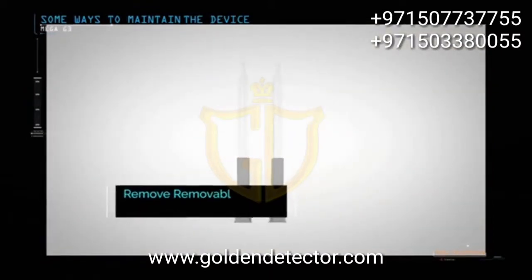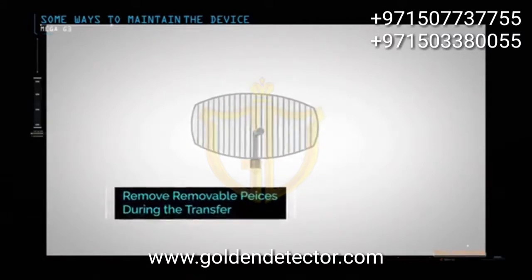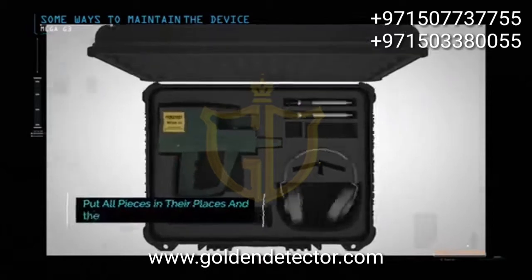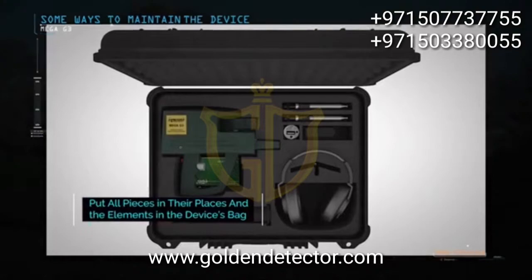During the transfer of your device, remove removable pieces such as search antennas, sensors, etc. Please place the device in its bag and in a specified place inside the bag. The pieces should not be placed in other places.